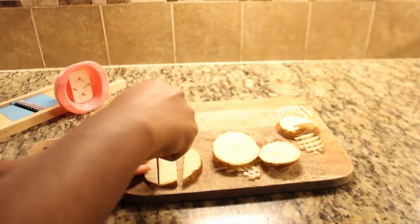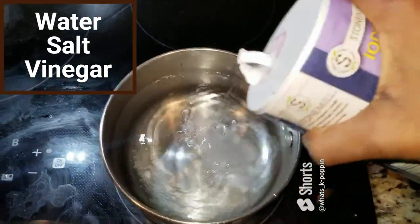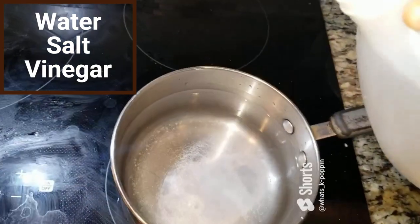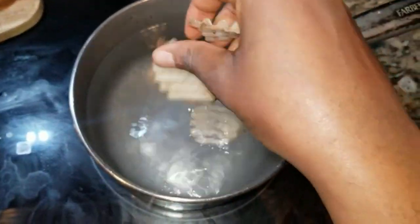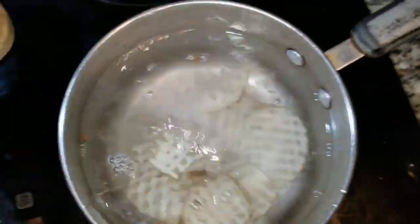Let's fast-forward through my earlier, somewhat comical attempts at cutting the potatoes, and get to the next step. We're not going to fry them to keep things lower in calories and healthier, but you certainly can if that's your preference. We're going to try something new: boiling the potatoes halfway through. This will give our fries a slightly softer interior while still achieving that crispy exterior when we bake or fry them. Trust me, it's a game-changer — I'm never looking back after trying this method.